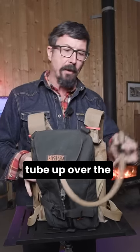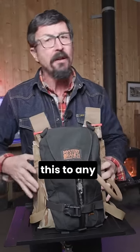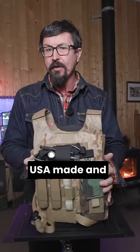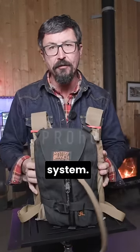This is a very robust military-grade water system — three liters. You can run your hydration tube up over the riser, and you're not locked into a system. You can adapt this to any pack, backpack, or chest rig that you have. It's about $85, USA made, and very high quality — the Mystery Ranch three-liter hydration system.